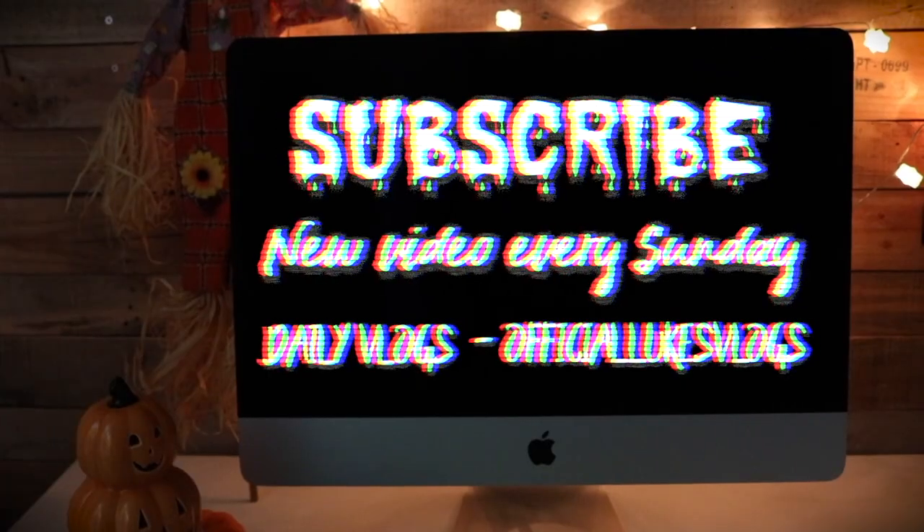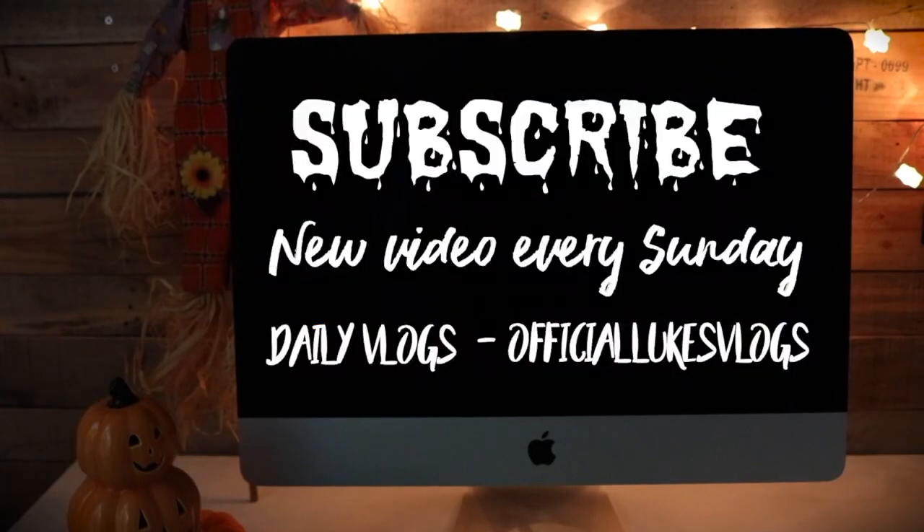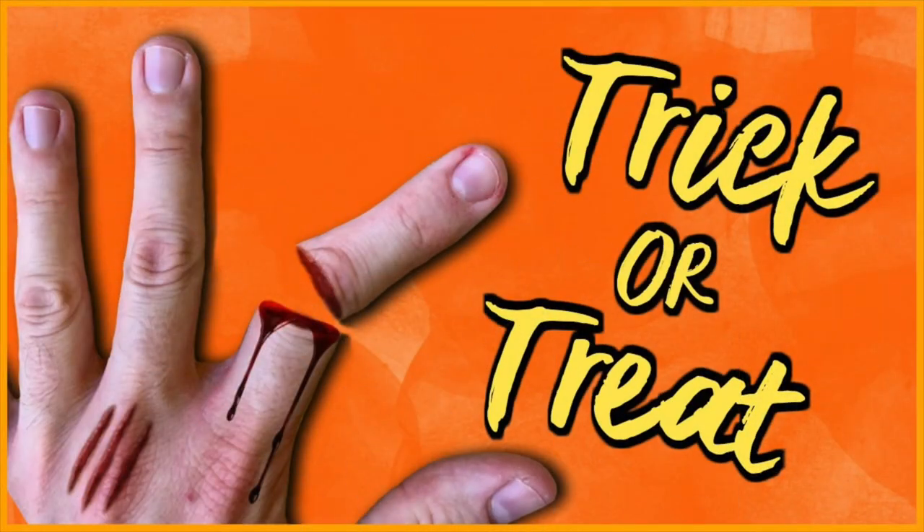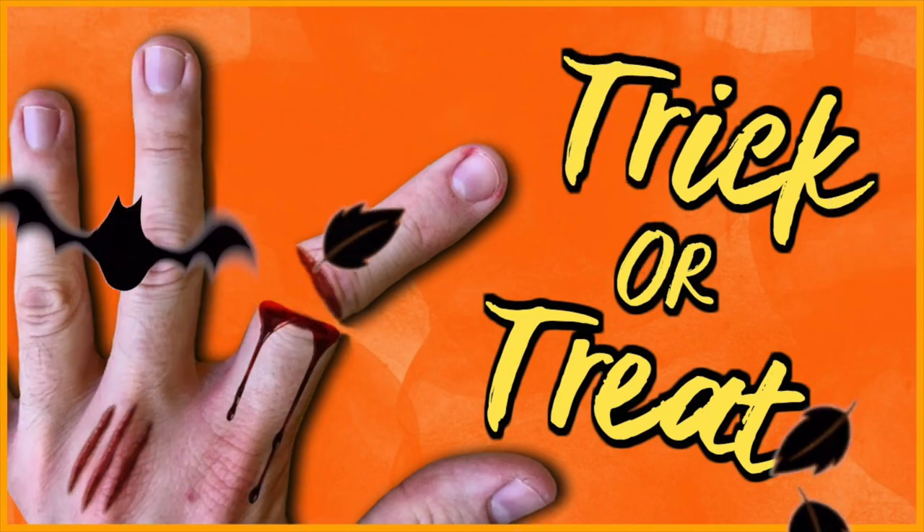Remember, for more fun videos like this be sure to hit that red subscribe button. And don't forget I have a second channel with filming and daily vlog videos in the lead up to Halloween. Thank you for watching guys — as always I appreciate each and every one of you who support my channel, and until next time.